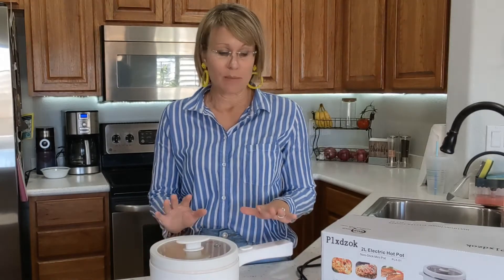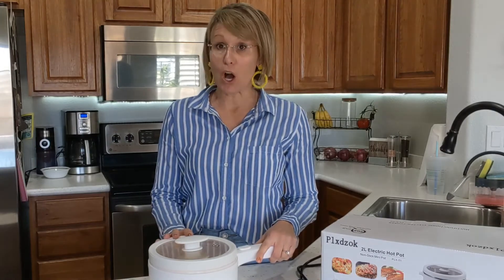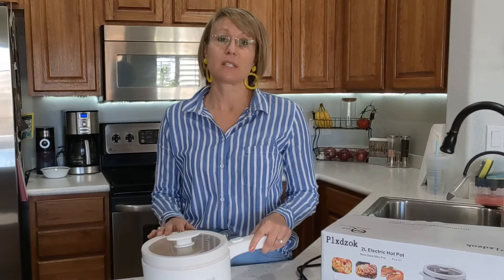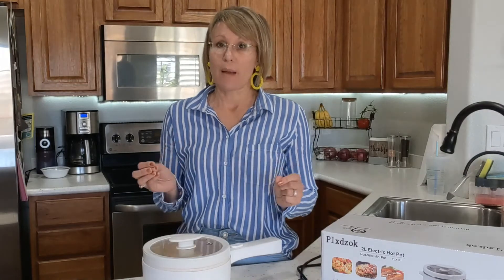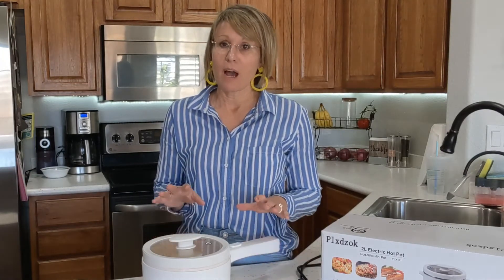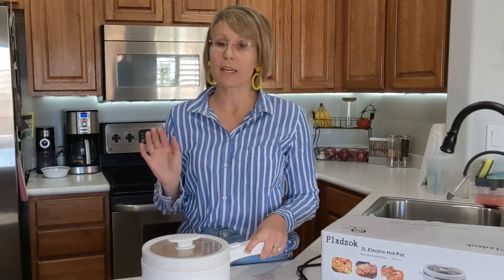Let's talk about what some good use cases for this would be. If you have a college student, this would be such an ideal purchase — they'll be able to create meals within their dorm room instead of always going out to eat. This would also be fantastic for camping. I love cooking outside and could just throw this on a table outside and cook away.